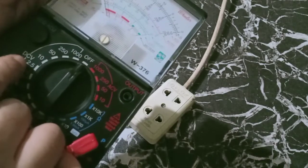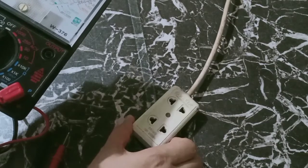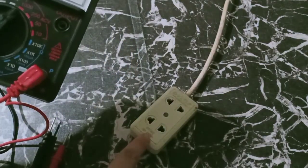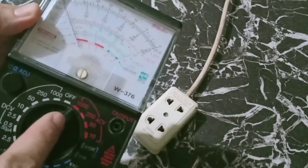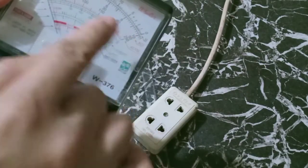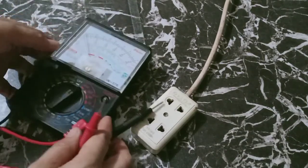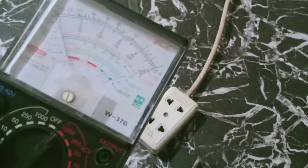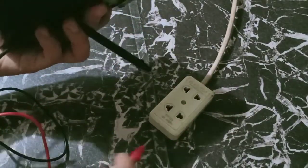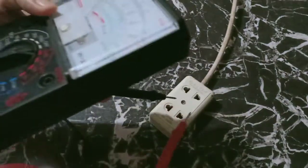A while ago we set it into direct current, but right now we are going to set it into alternating current because we are going to check our extension cord. We can also set it into 250. If we set this into 1,000 — so 200, 400, 600, 800, 1,000 — the reading will fall somewhere here. So since this is alternating current, there is no polarity. We can place the common either here or here and our positive either here or here, but on different lines. Let us check this one.